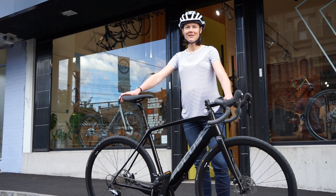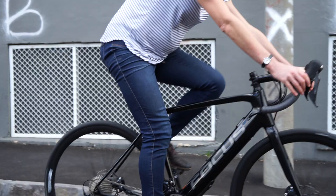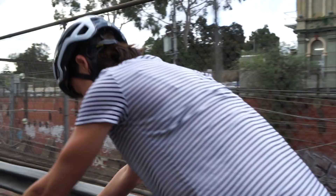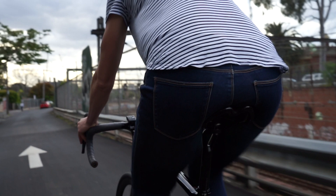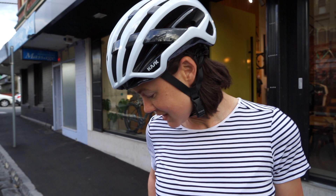It's like how I ride in my dreams. It waits until you're actually trying to pedal consistently and then jumps in really smoothly. I think it's going to be a lot of fun.